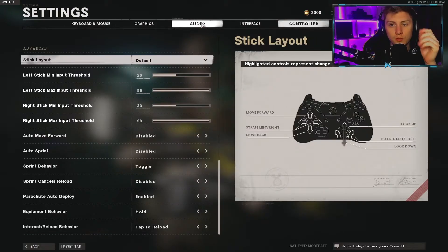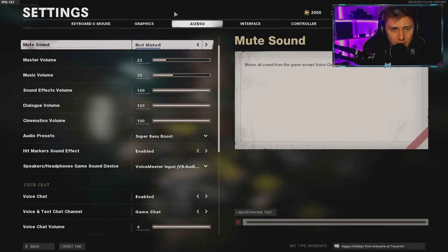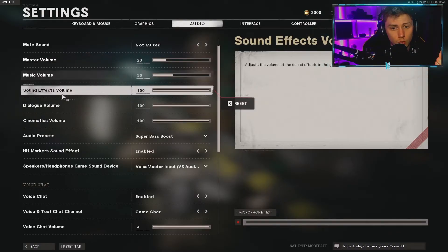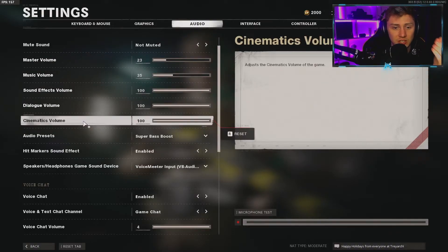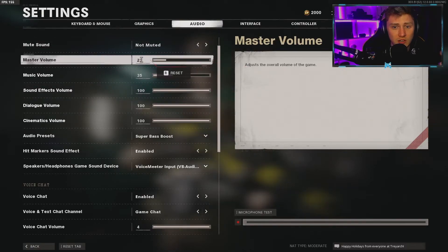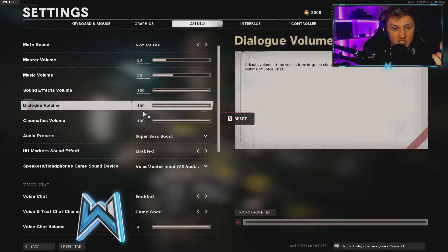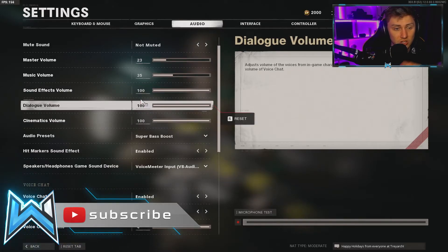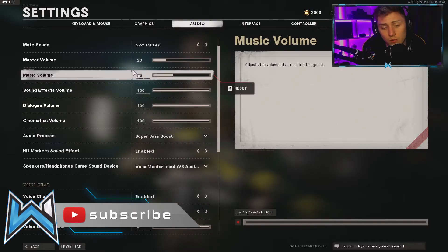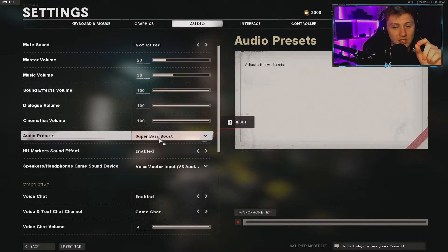Moving on to audio — this is just a brief look since there aren't many settings. For master audio I have it at 23 because the game is way too loud by default. Music volume isn't important so I have that low, but everything else — sound effects and so on — I keep at 100, because hearing where people are on the map and what's happening around you is really important.